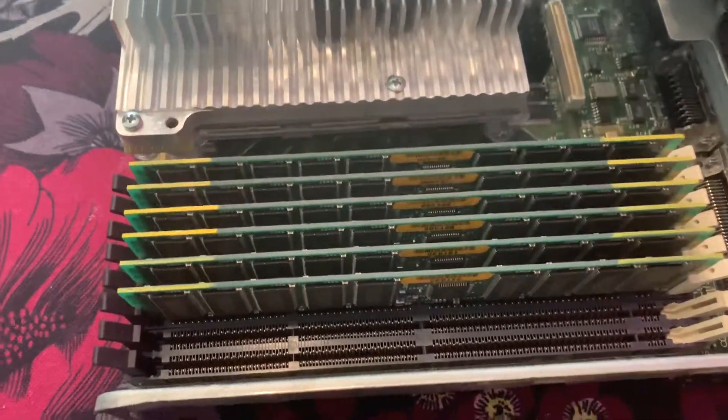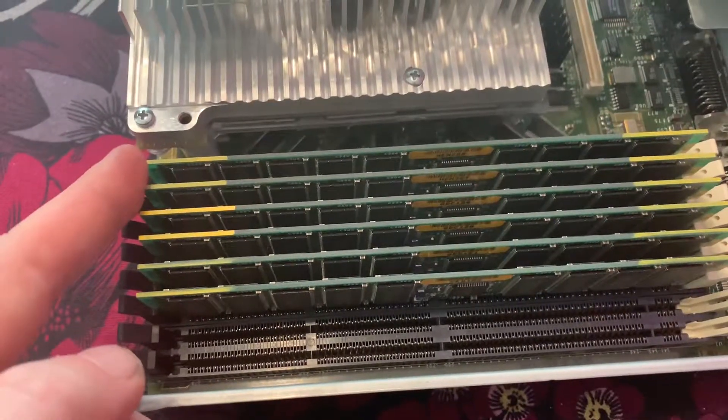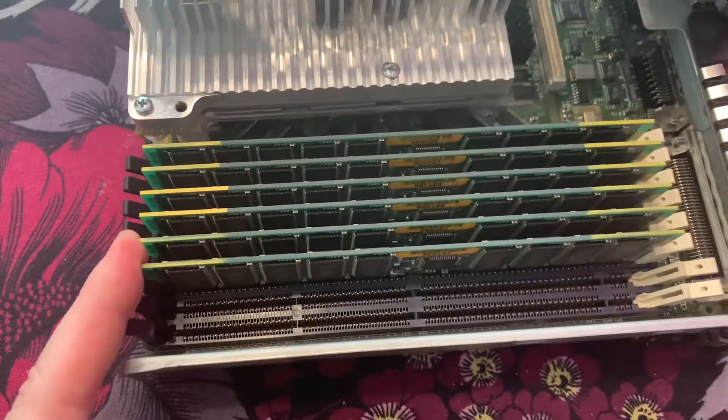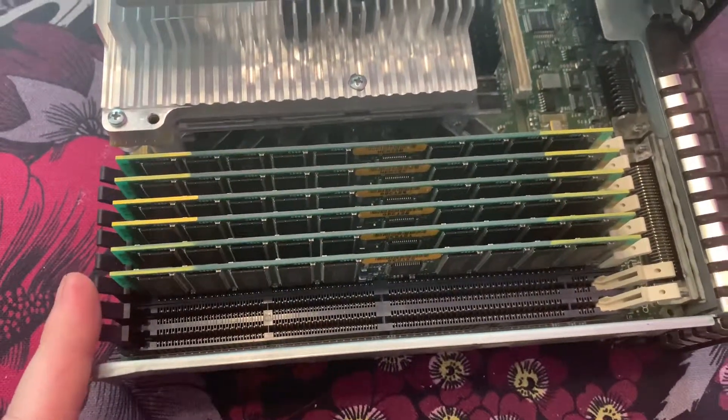This is kitted with — I do believe these are 128 megabytes each. So it's 256, 512, 768 megabytes of RAM. And I do believe you could have one gigabyte in total.